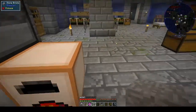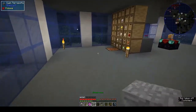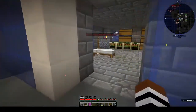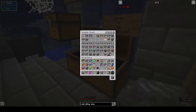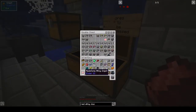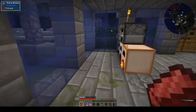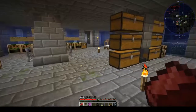Let's cook those up. There's no drawer controller — just about clicked that by mistake. Let me put away the nether quartz. I do have a redstone alloy ingot already, so that's three less than what we have to make.